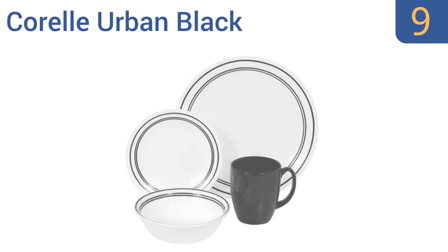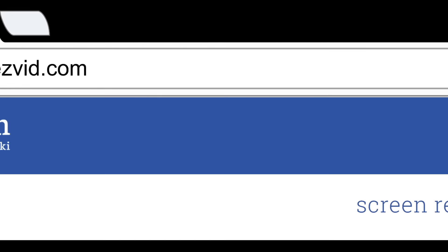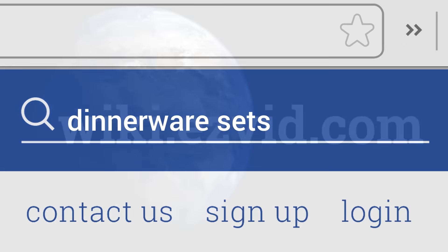Coming in at number 8 on our list, the Gibson Elite Cimarron pattern offers an incredibly rustic design with deep earthy tones reminiscent of the Cimarron River between New Mexico and Oklahoma. The tire work around each plate edge also features a wax relief treatment. The colors are natural and rugged looking, and the dinner plates are 11 inches in diameter, but the mugs are a bit small.